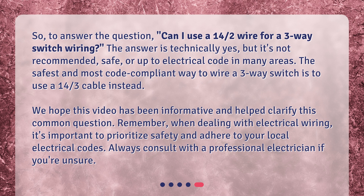We hope this video has been informative and helped clarify this common question. Remember, when dealing with electrical wiring, it's important to prioritize safety and adhere to your local electrical codes. Always consult with a professional electrician if you're unsure.